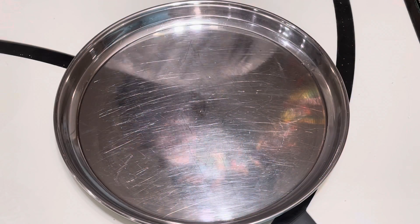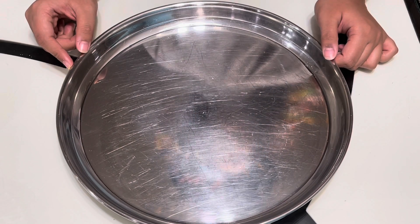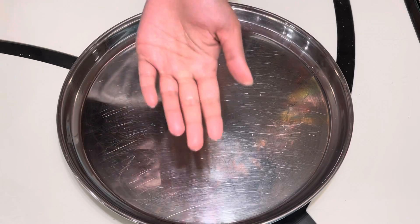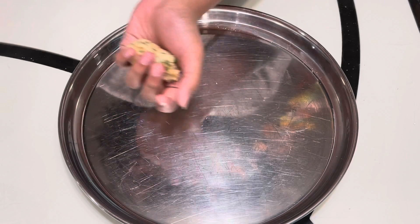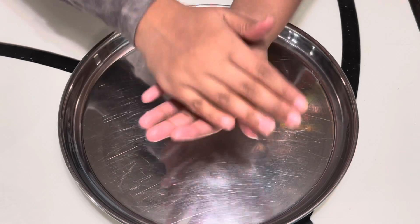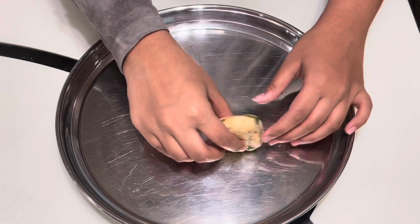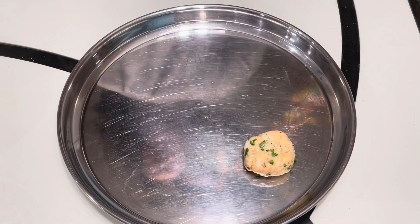Now we will begin shaping the cutlets. You will take a plate and spread some oil onto it. You will also spread some oil on your hands, then spoon some of the potato dough onto your hand and roll it into a ball, then flatten it out. You can roll it on the sides to make it more circular.